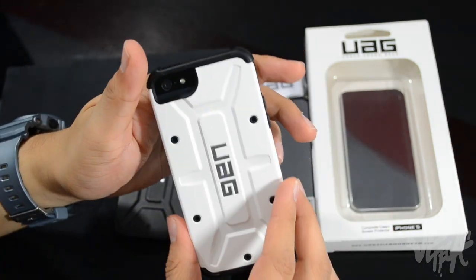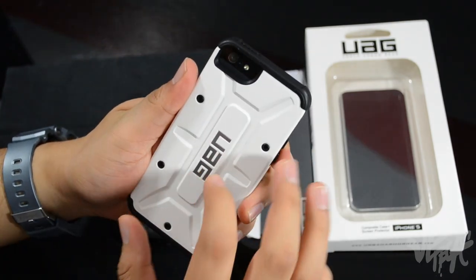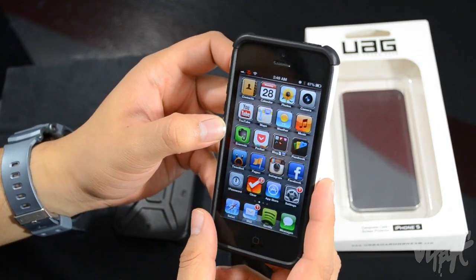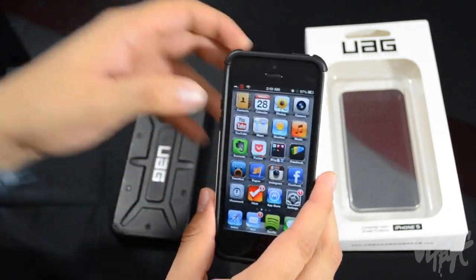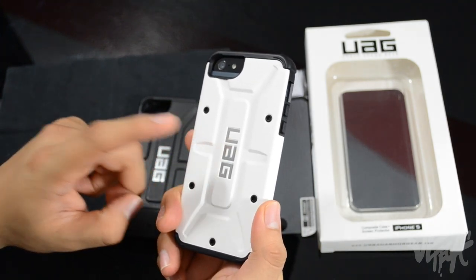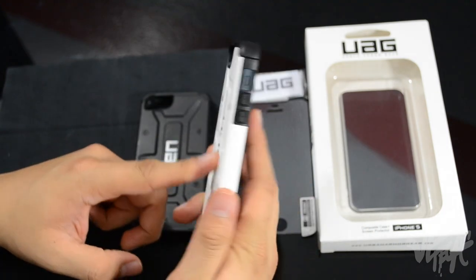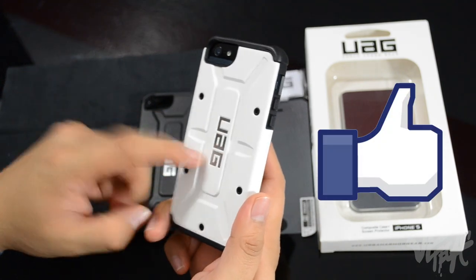The white one looks really nice — I haven't even tried this one yet but I like both of them. They're both pretty dope cases. I highly recommend checking them out. I'll leave all the links down below for pricing and availability. They have various other colors — they just sent me the black and white, which look pretty awesome. Let me know what you think in the comment section below.